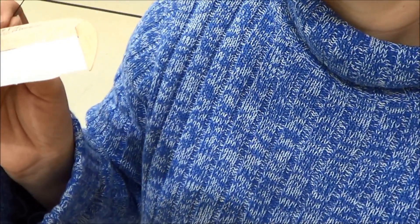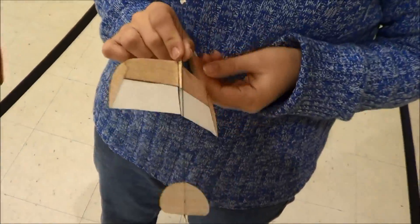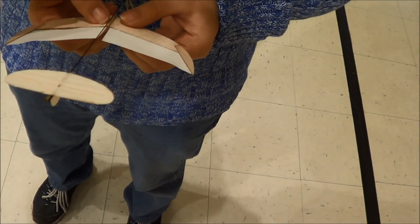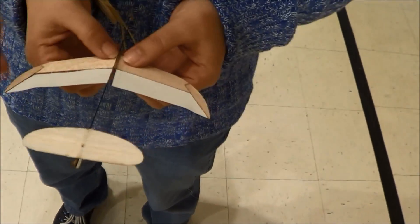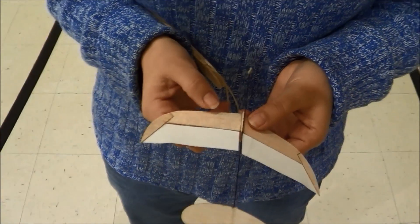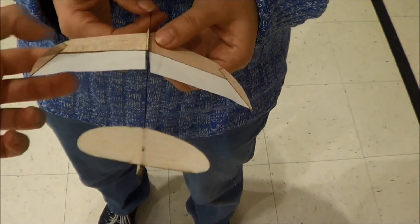First of all, try twisting this wing down a little bit. Yeah, so hold it here — hold on. We've got to go back to the repair table. That's the problem — this has popped loose.